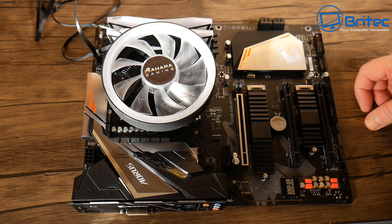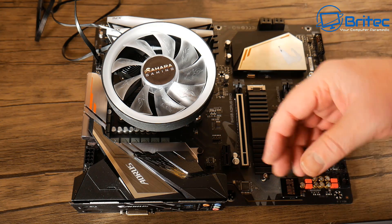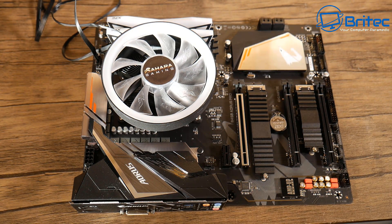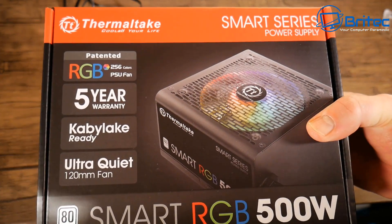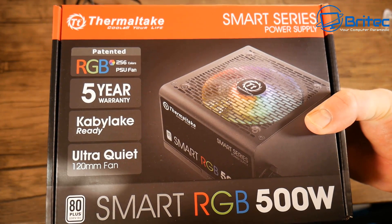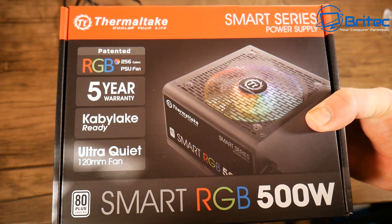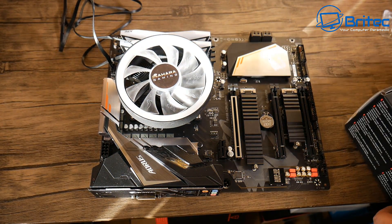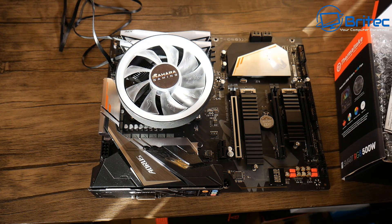Let's go ahead and get all this prepped up ready to test. We need our cables and our power supply, so I'm just going to get the power supply here and put it onto the bench. We're just using the build power supply — this could be any power supply, as long as you've got a good known working one. That's all you're going to need to test this motherboard.